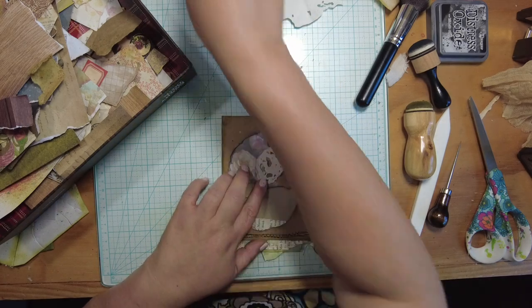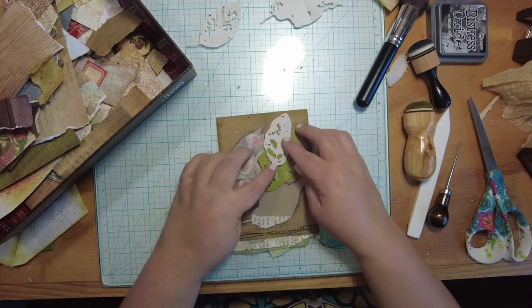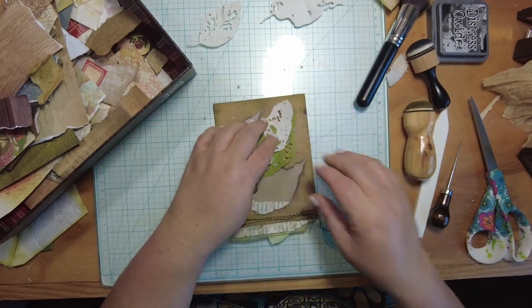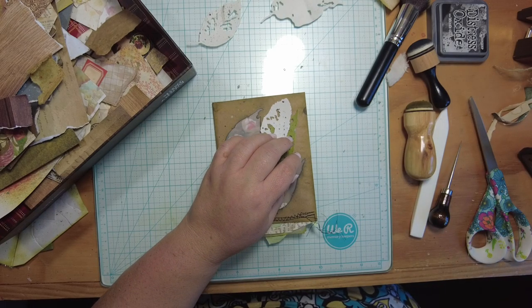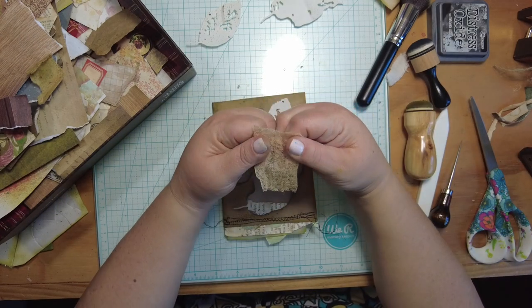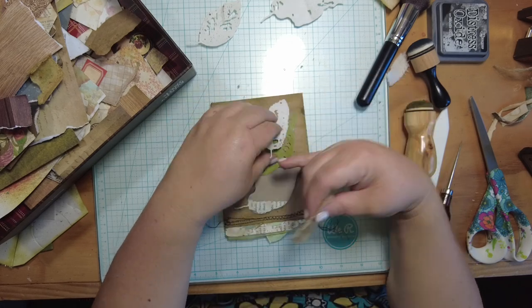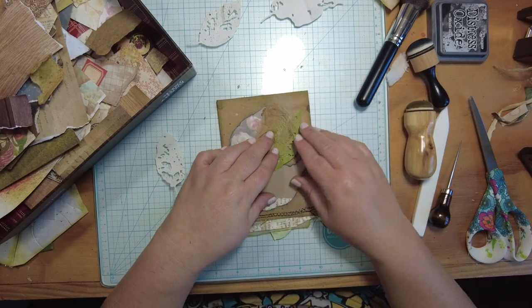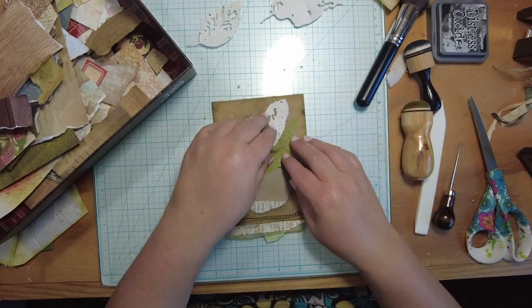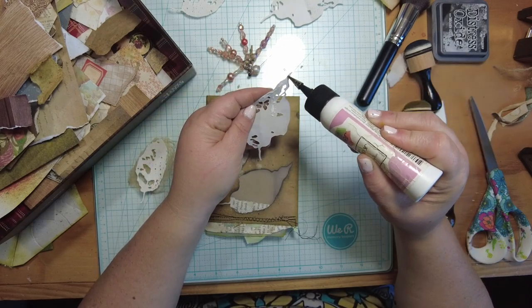We've got the green die cuts too. You could do some layering, and that would look cool. I could put a loose piece of cheesecloth — in my book cheesecloth makes everything better. Let me shred that apart a little. I could put the green one down, then some cheesecloth, and the white one over top of that. I think I'll do that. I'm going to glue this down.